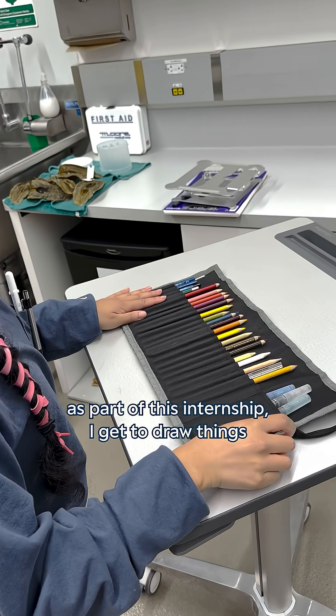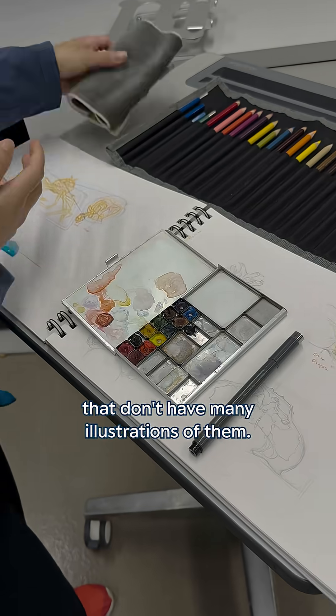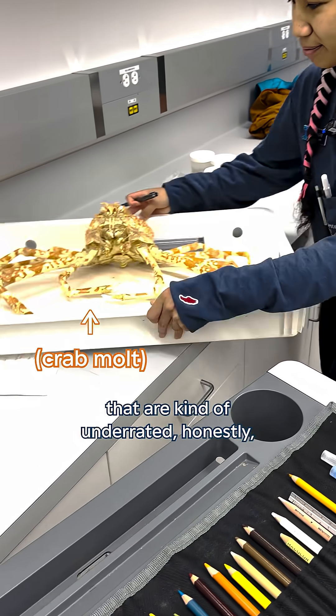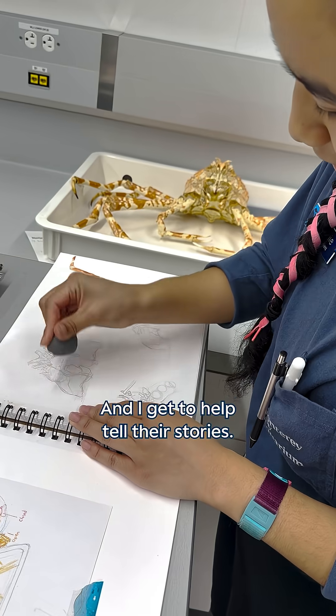It's amazing that as part of this internship I get to draw things that don't have many illustrations of them. I get to give love to all the animals that are kind of underrated, honestly — that the world doesn't quite know about yet — and I get to help tell their stories.